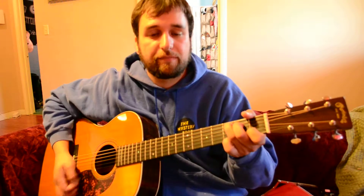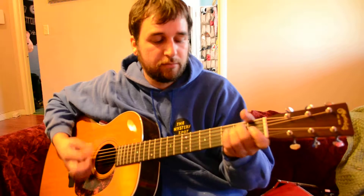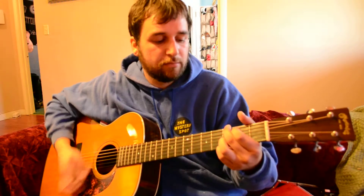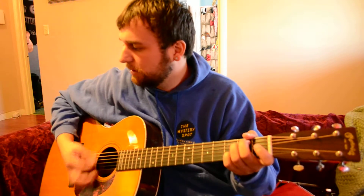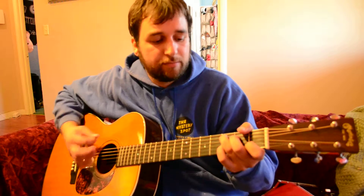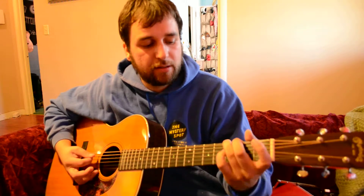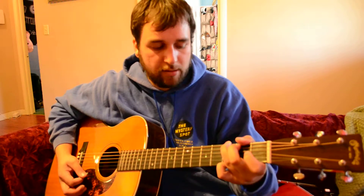Then it goes into E, E minor, C, D, G. And then this part — I'm going into E minor seven, to G, C. Then you're going to walk from the C: C, B, A, G. And then just play the G.